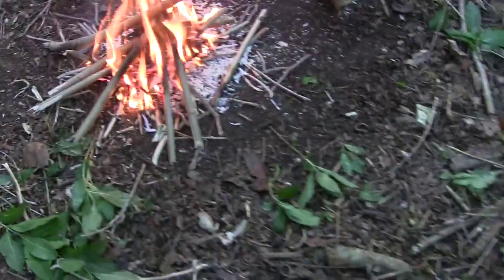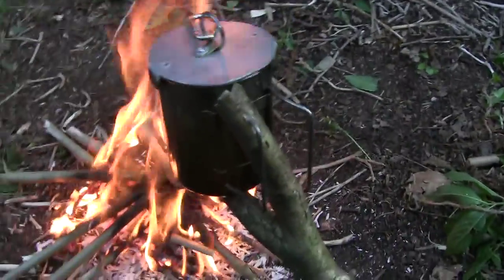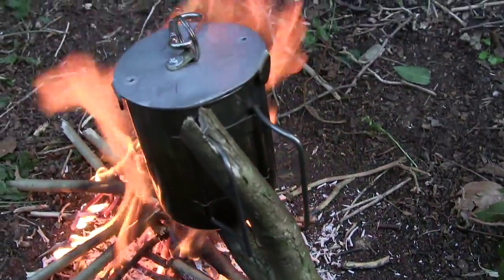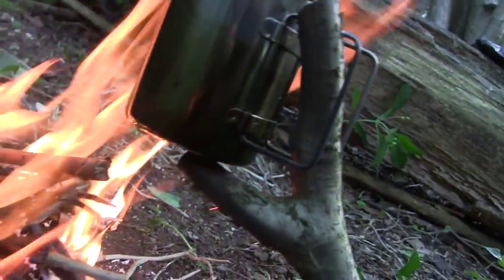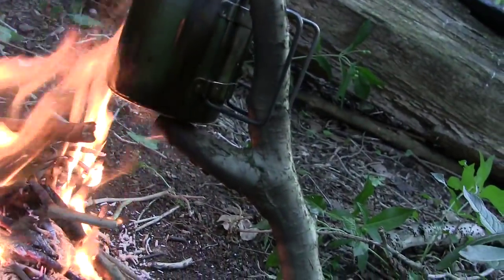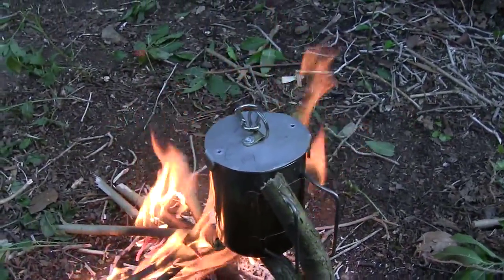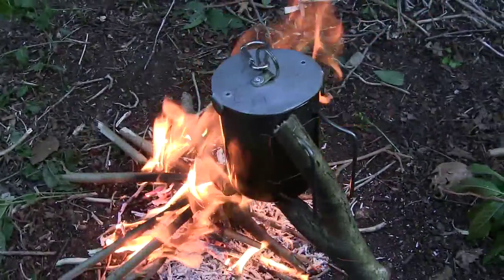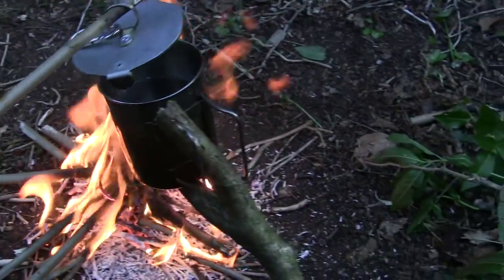Right, that's the fire set underneath it. As you can see, the small slot — part of the handle — is going through, and the other part underneath is supported by the forked branch. Maybe you can make this yourself easily enough, but the only thing you may have to do is adjust it to the size of your cup.